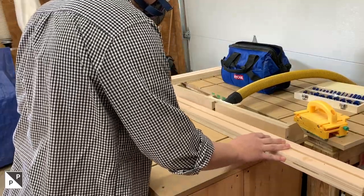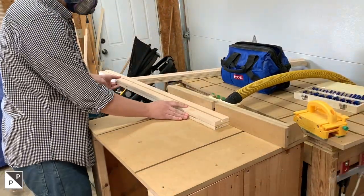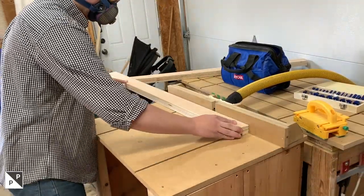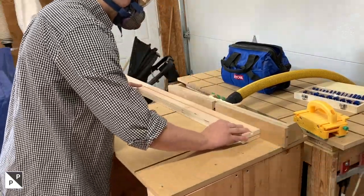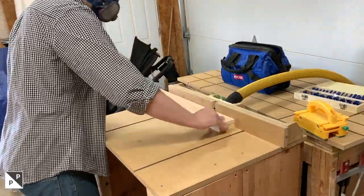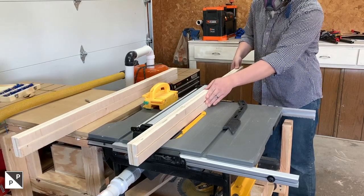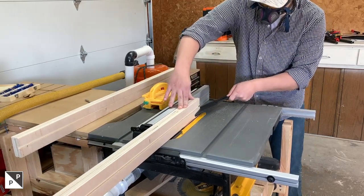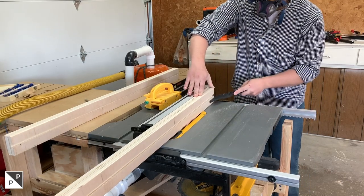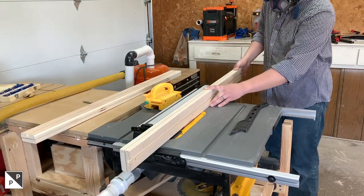For a bit of creature comfort I used an eighth-inch round-over on all sides of the fence except for the reference edge. A little bit of hand sanding off camera and all of the fences feel great and work great. In order to have a place for dust to go and not interfere with any of the stop blocks we'll make in the future, I cut a chamfer on the inside bottom edge of the front and back fences.